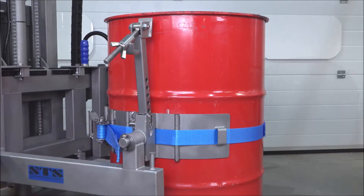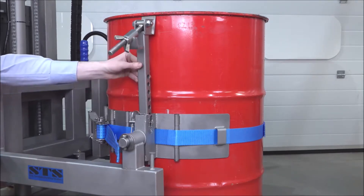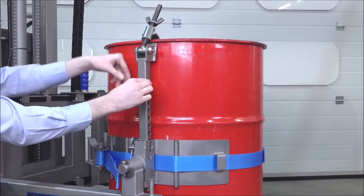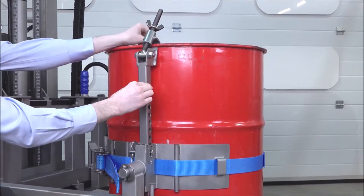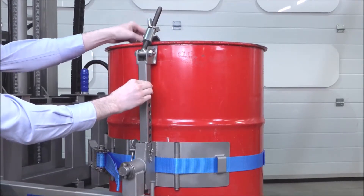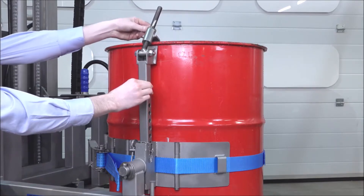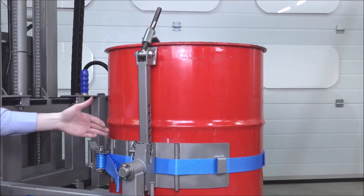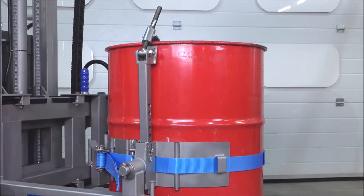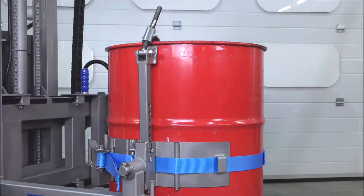The second step is to attach our rim clamp. We put this against the drum, take the top hook over the top lip of the drum, and then we tighten down this wing nut. Once tightened, this will support the drum, and should this band move at all or slip against the slippery-sided plastic drum, the rim clamp will keep the drum in position.